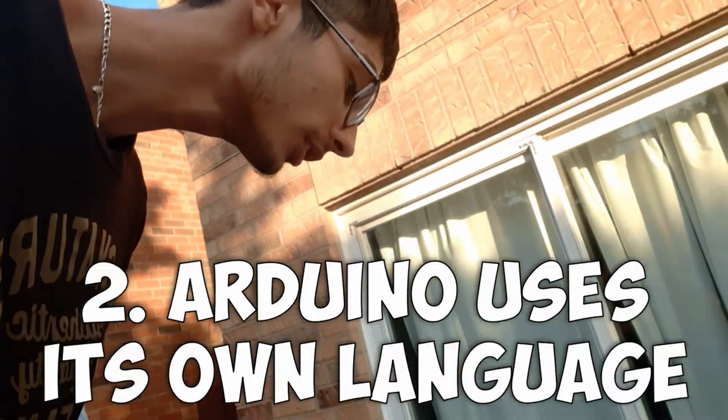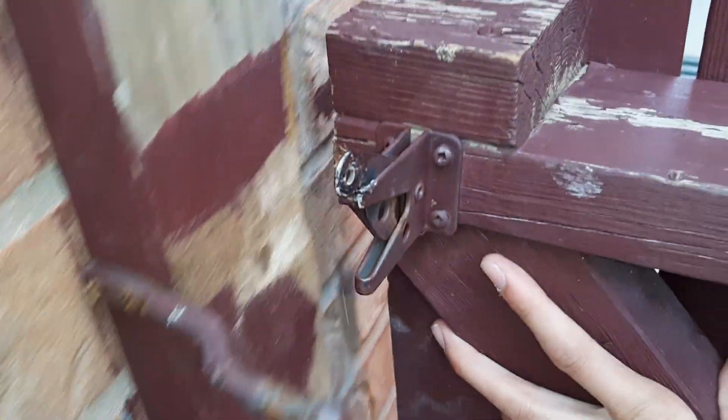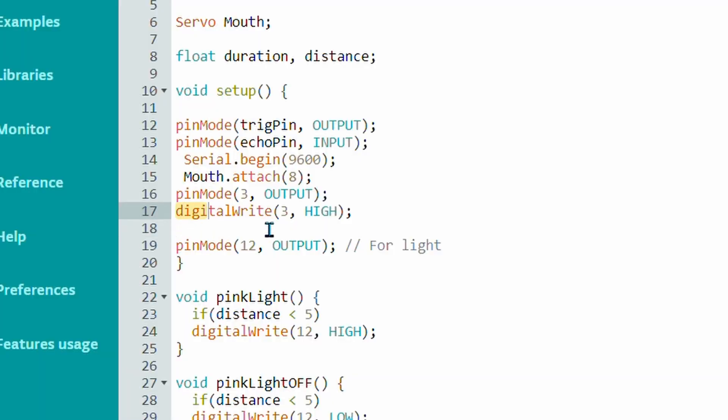The second misconception is that Arduino uses a completely unique coding language and does not help in any other language. Well, that is not entirely true. Arduino uses the coding language called C++, but some functions are unique to Arduino. A function like digitalWrite() is just a C++ function — I bet you did not know that.